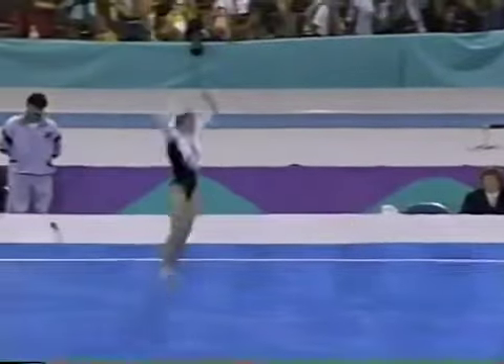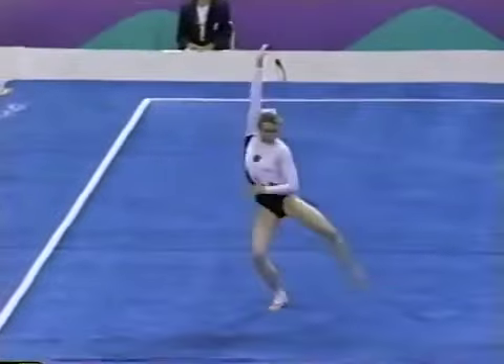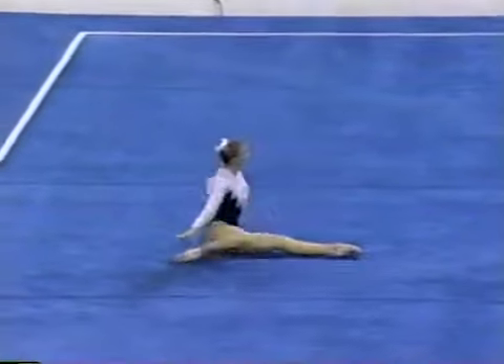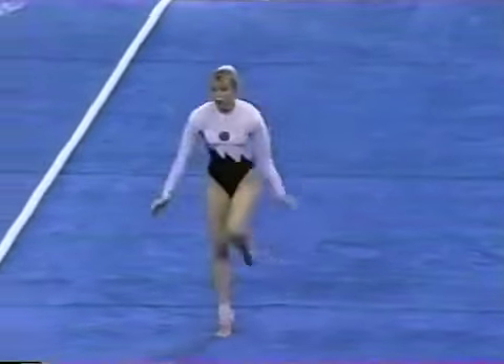One and a half twist through to a double back — a very difficult combination pass, and really difficult for a gymnast of her height. Five, three and a half, to fit that in the diagonal.